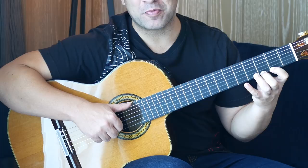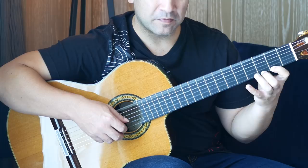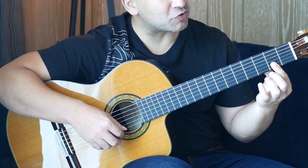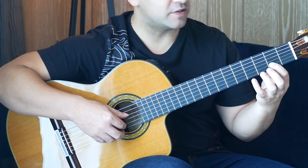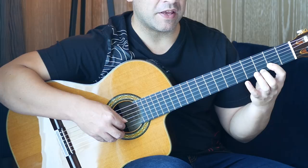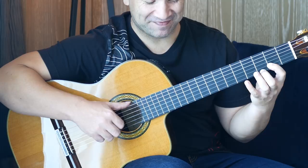Then we're moving back to the open D. We're going to do a very small barre across two strings with the first finger at the second fret. So it's open D, second fret on the B string, third fret on the first string, and then a pull-off to the second fret. Then back on, and then B, first string, B. And then to the open D on the sixth string and the same motif again.